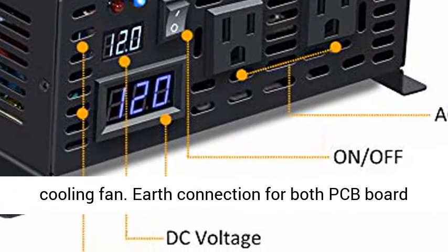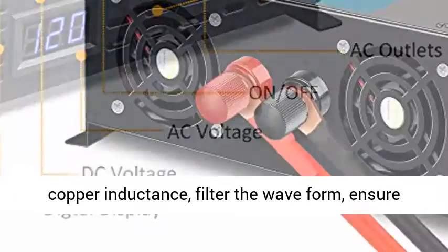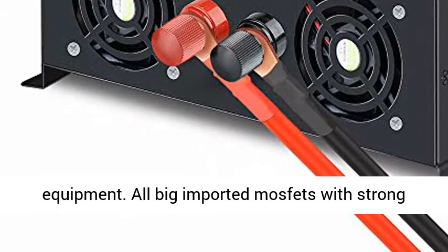Dual US outlets, intelligent temperature control cooling fan, earth connection for both PCB board and output, digital LED display. High quality true copper inductance filters the waveform to ensure the true pure sine wave AC output.